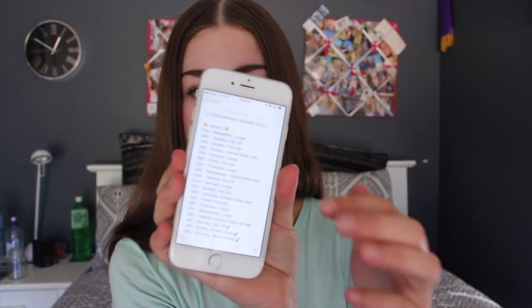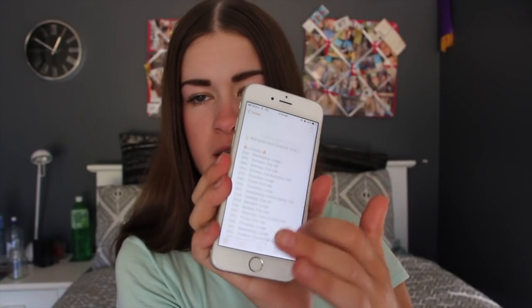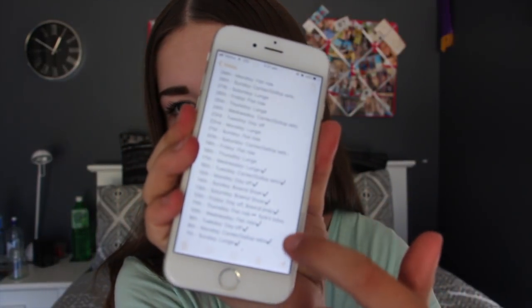I'll show you what my notes look like — so here is January and all of my workouts for January. I set them out about a week or two in advance, just in case something comes up. It's the 17th today and I just gave her a lunge, so I put a tick next to it. Tomorrow I'm lunging, then flat ride on Friday, and canter slash gallop sets on Saturday.